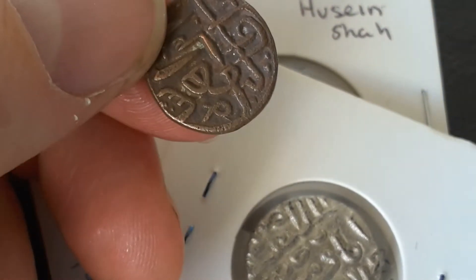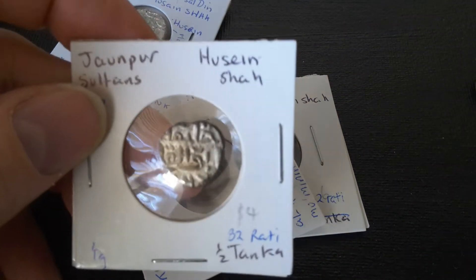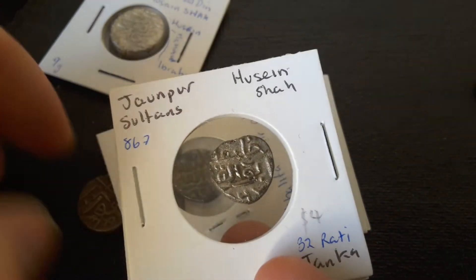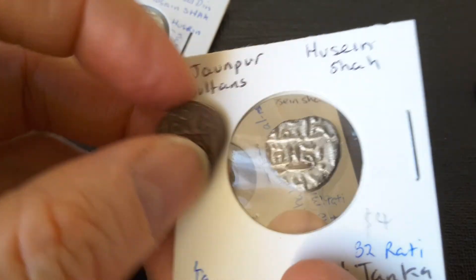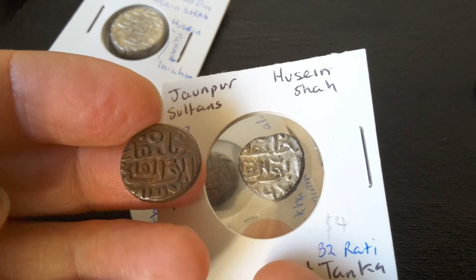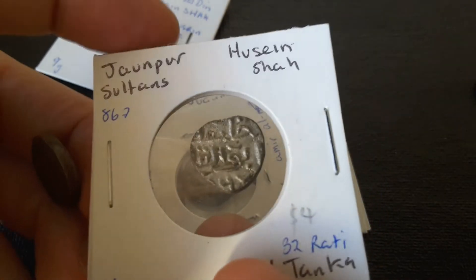These coins are actually quite basic and easy to read, and they're actually quite common. I'm not too sure what the inscription on this one actually says — I'll have to get onto that because my Arabic is quite pathetic. Here we have another one, coin of Hussein Shah. The date is probably 867, and this is a coin of 32 rati — I think it's half a tanka, because it weighs 4 grams. It's a billon coin as well.